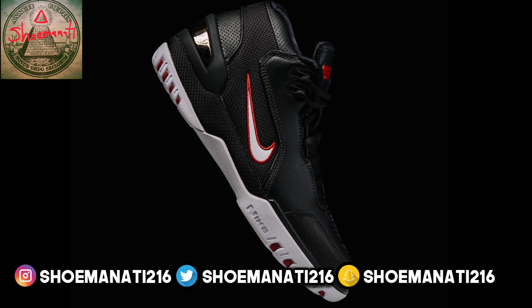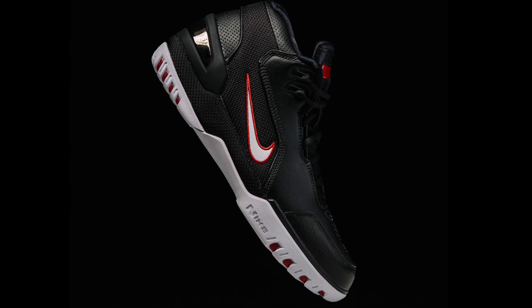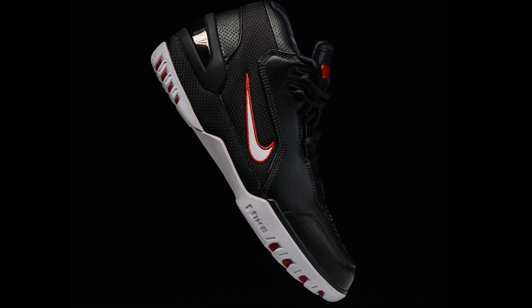Yo, what is up YouTube? It's your boy Shuminati aka Grown, back with another vid. Today I want to give you guys a YouTube first look at the LeBron Nike Air Zoom Generation Retro in the black colorway. Please make sure you like, comment, subscribe, hit the thumbs up on this video. Let's get right into it ladies and gentlemen.